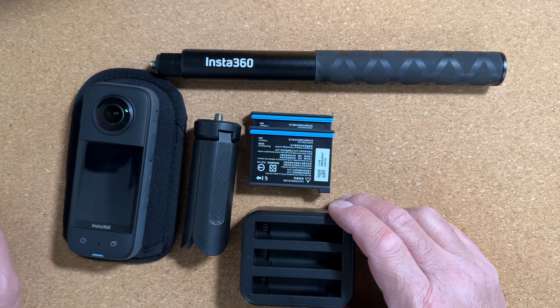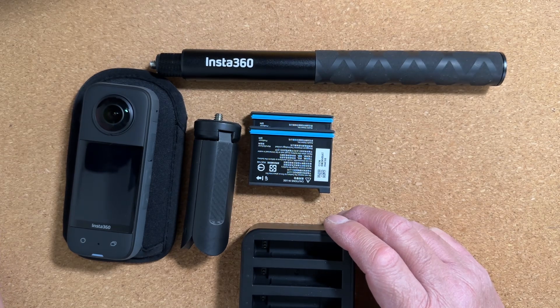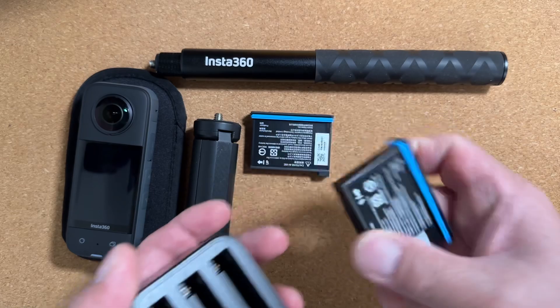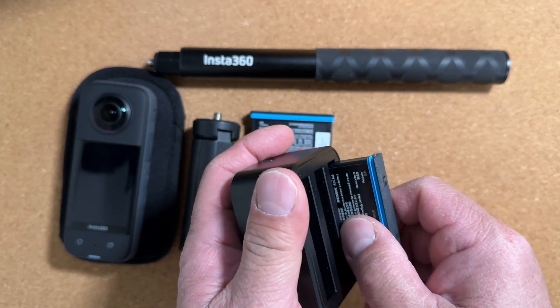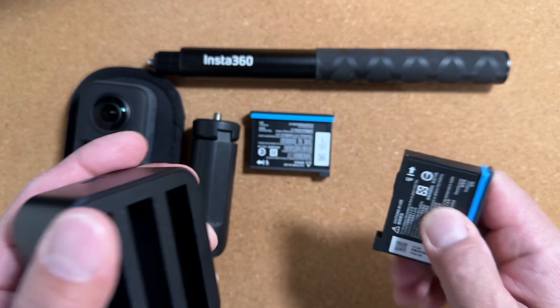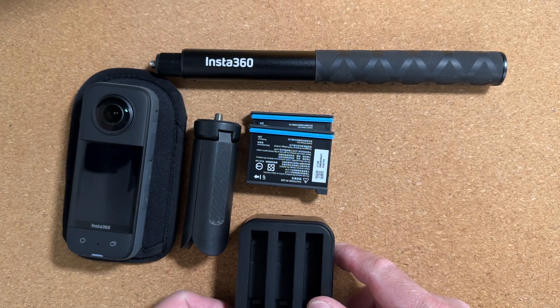I generally don't bring the quick charge hub with me in the field because it does add weight, considering you're going to have to have some sort of battery bank to charge the batteries in the field. Also, the batteries don't tend to stay in the slot if you're moving a lot — they have a tendency to come off because they're just held on by friction. You'll be surprised when you pick up a battery and it doesn't have a full charge.